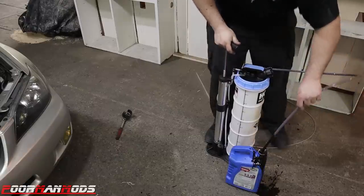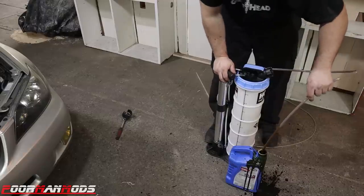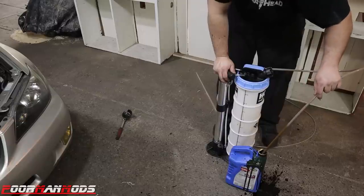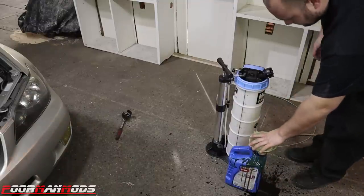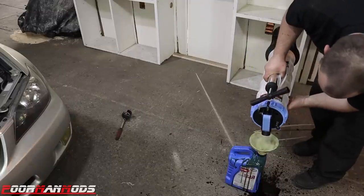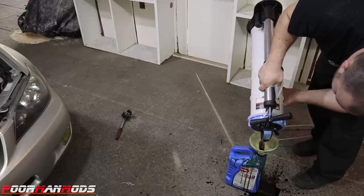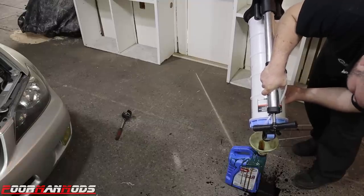Oh no — be careful of that. Be careful of the bubbles — probably should have done this from the get-go. Now I'll pour the rest out and see how much is still in here. Yeah, probably should have done that from the beginning — learn from my mistakes. Now let me clean up this oil spill.